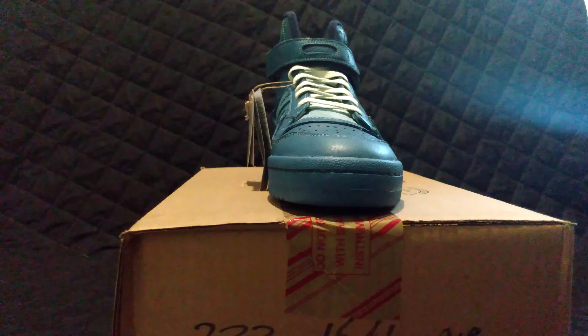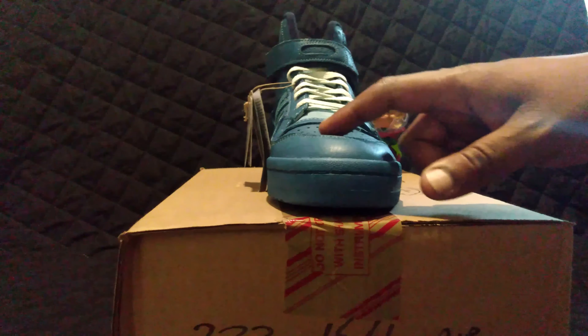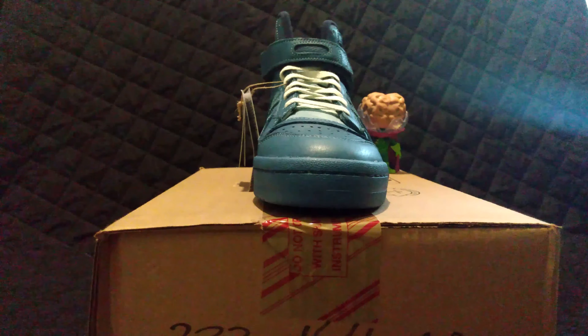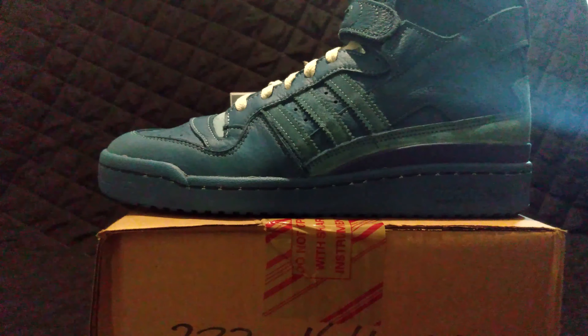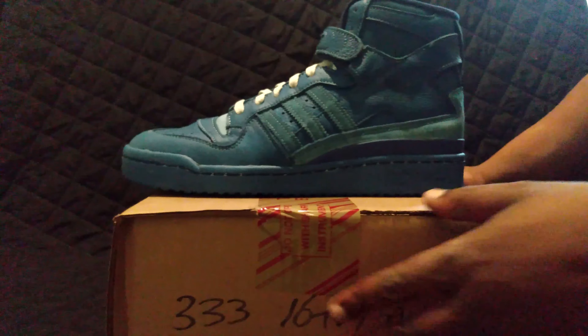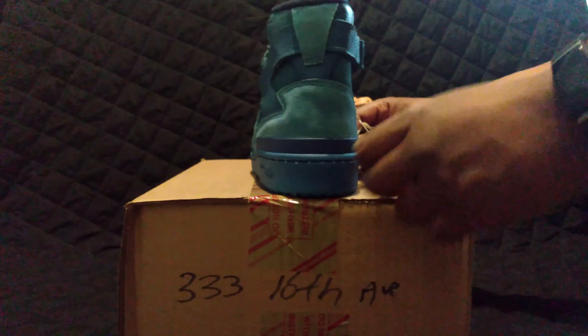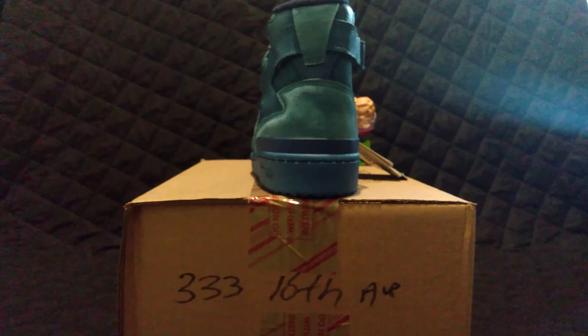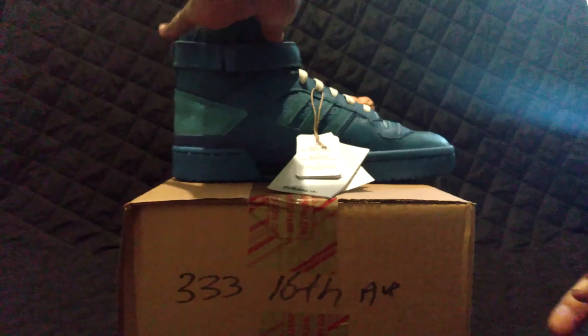I'm going to turn it around for you guys. This shoe has outstanding quality — they're beating Jordan with Adidas. The quality of the materials is absolute. The only problem I have is this one stinks like chemicals. I think they have a process they use to make the shoes this awesome faded blue color, and it must have required a very high chemical count.